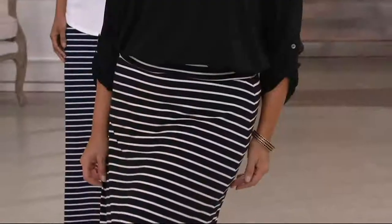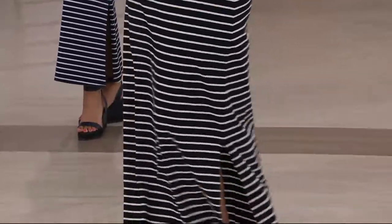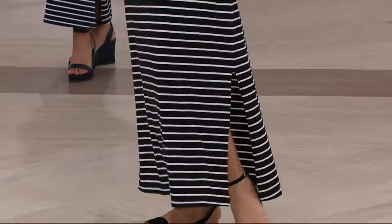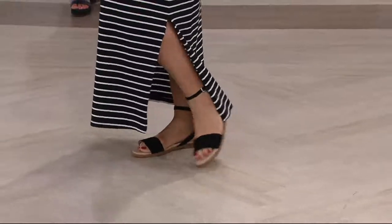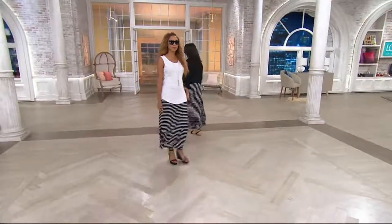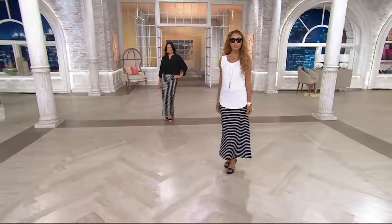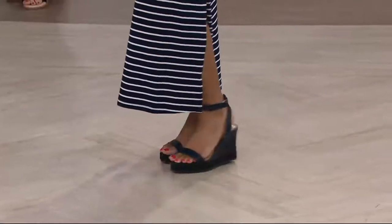Or we can really zhuzh it up and put on — this blouse coming up in the show — something for the office. So it's not just weekend wear. You can wear any type of shoe with this skirt, literally everything from flip-flops to high heels, and it looks appropriate. You don't look silly. Perfect for the beach, great for the office, great for going out to lunch. You have those summer date nights with your husband or your significant other.